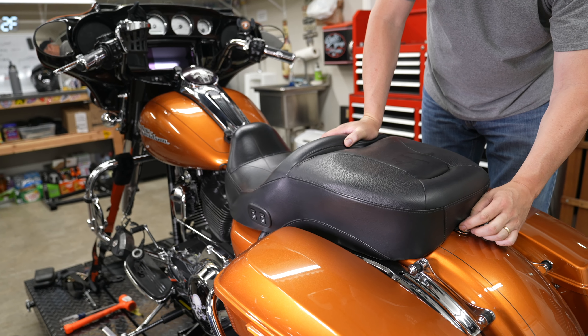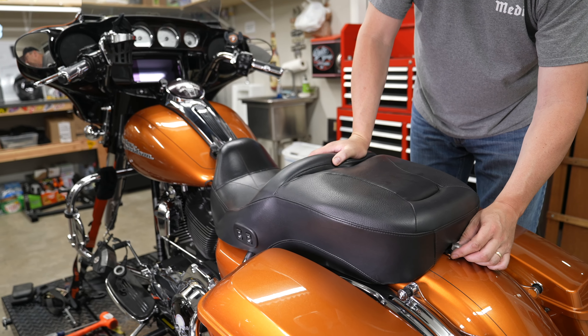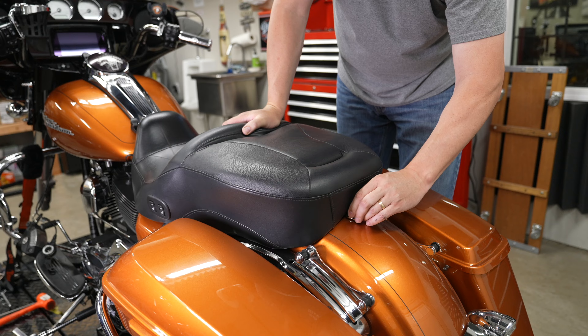Now we're going to remove the fuel tank. You don't have to, but it's going to make it a lot easier to work up at the fork. So we're going to remove the seat first. It's really easy to remove the fuel tank and we're going to show you how.